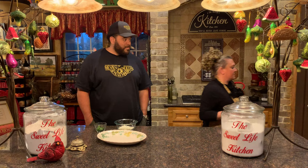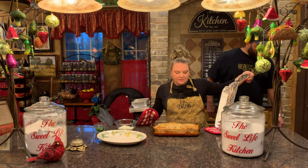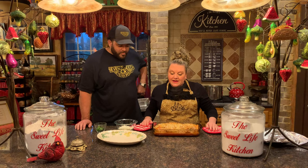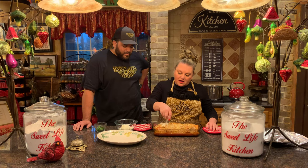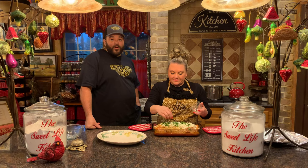The meatloaf is ready to come out of the oven — it smells amazing and looks beautiful. I'm going to sprinkle the queso fresco over the top. In some parts of the world — the South, France, parts of Asia — the fat drippings in a dish are called 'loving' and are considered your flavor carrier. Some people discard the fat, but that's where all your flavor lives.